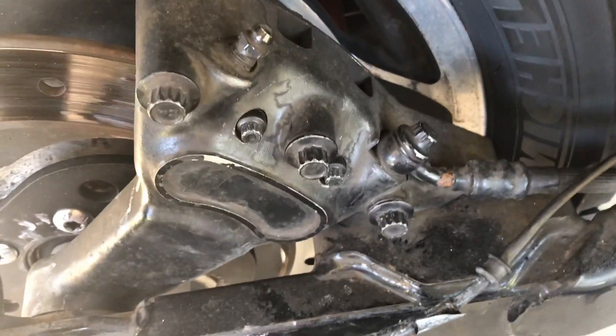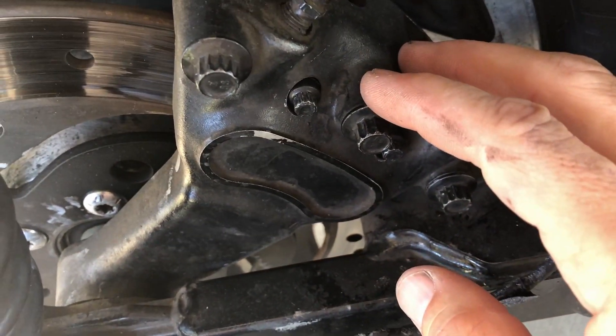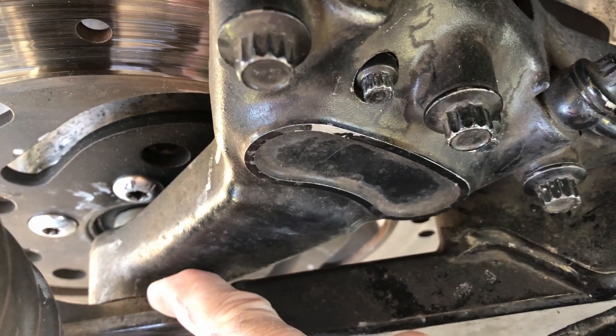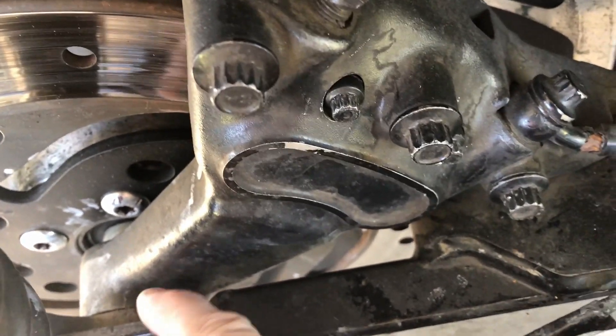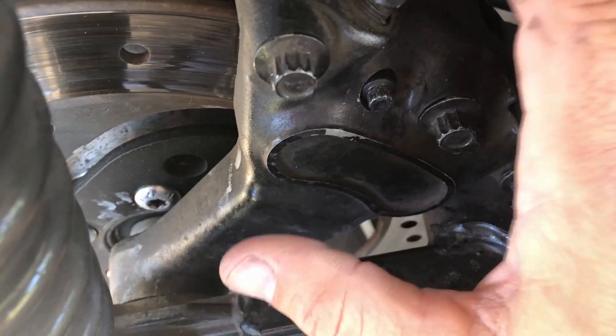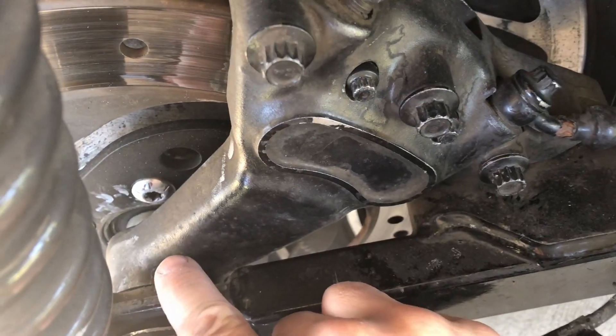What we're going to do today is replace these brake pads. In this particular model, you can see the caliper is attached to the axle that goes through it. So unless I want to take this whole wheel back off — however, the manual says you can do it with the caliper still attached.